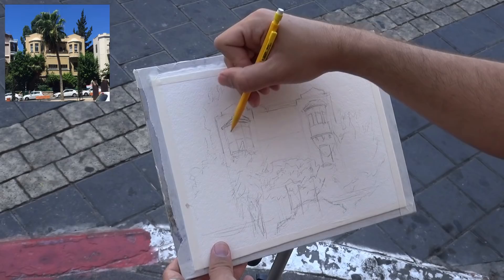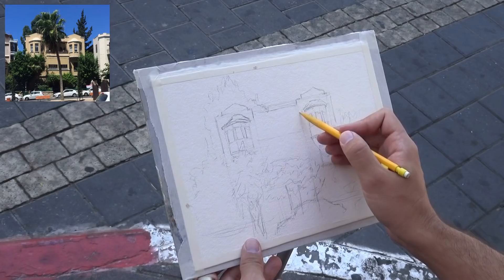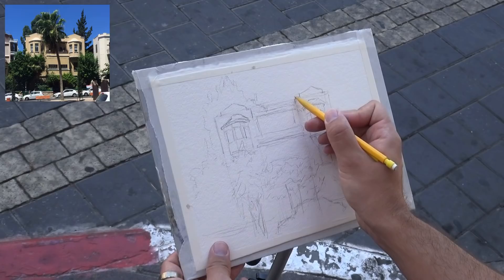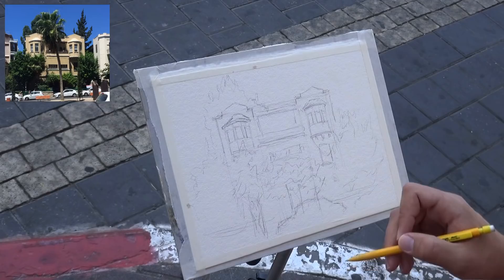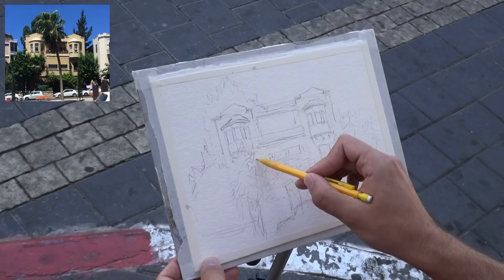I'm almost done with the drawing, just adding final details and trying not to overwork it. For windows, it's just squares — I can find the details in later washes. The balcony is important because it's heavily shaded. I also moved the palm tree from the dead center and made it hang a little lower and to the left so it doesn't obstruct the scene. The top parts are important — I'll preserve some paper white highlights in certain areas.